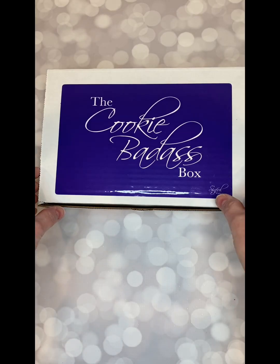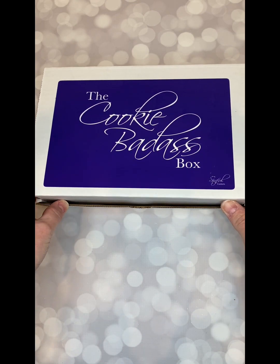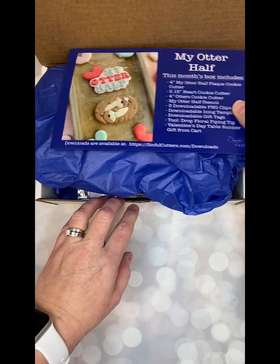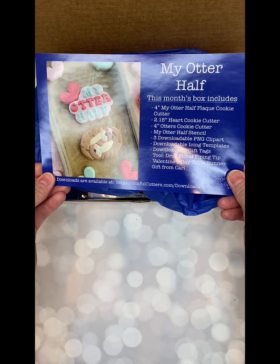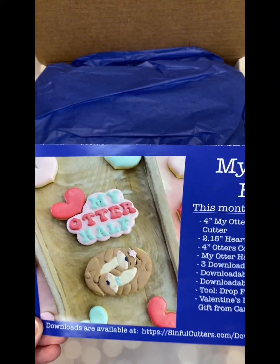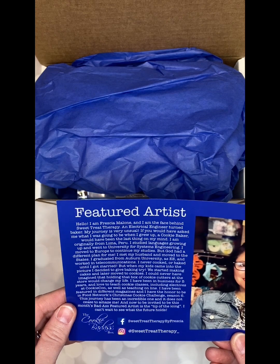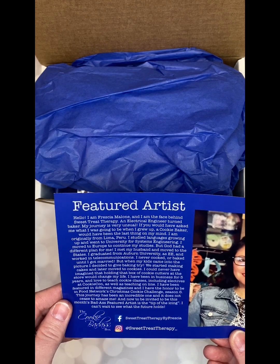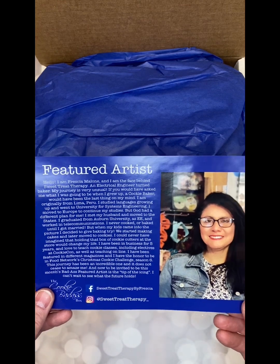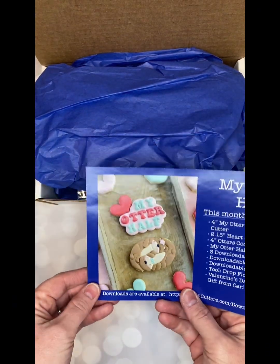Hey guys, I just thought I would show you what was in this month's Cookie Badass box. As you open it up, you'll see that the December box was a Valentine's Day themed My Otter Half set. Isn't that adorable? Our featured artist this month was Fresha Malone of Sweet Treat Therapy. I'm sure you've seen her on Instagram, Facebook — she's super talented and I just love what she did with this month's set.